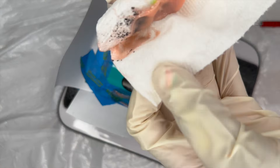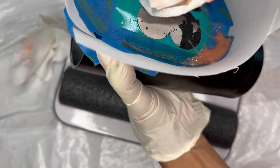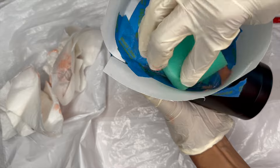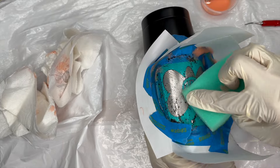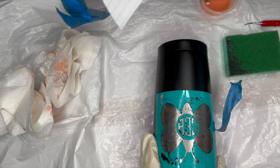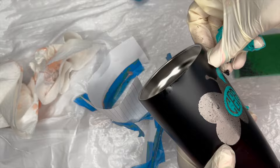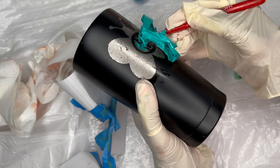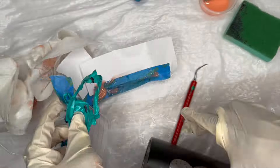After an hour has gone by, I get my paper towel and start to wipe off the excess Citrus Strip — you can see it just wipes the material right off the tumbler, it's so effective. Then I take the rough side of my sponge and gently rub off the rest of the powder-coated finish. It really doesn't take a lot of pressure. Then I remove all the tape, index cards, and vinyl. I rinse off the remaining Citrus Strip with water, and the project is complete.